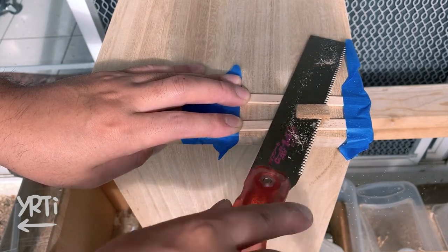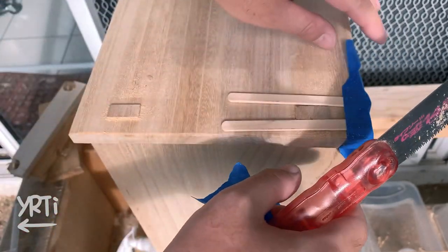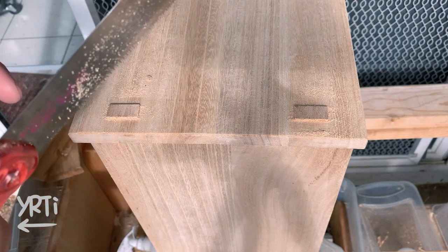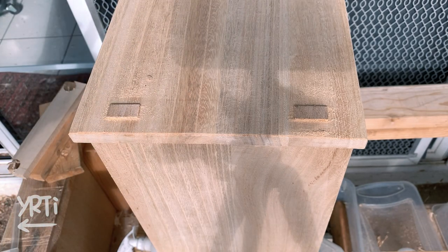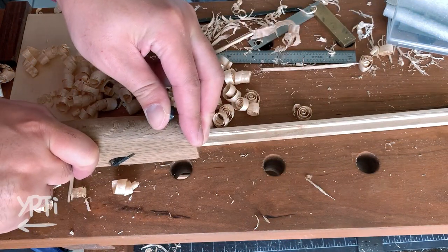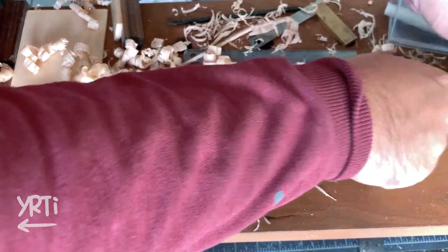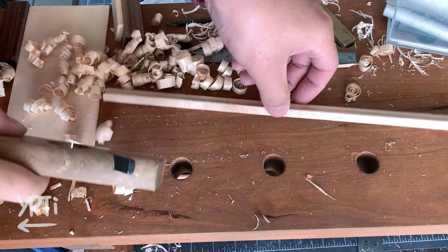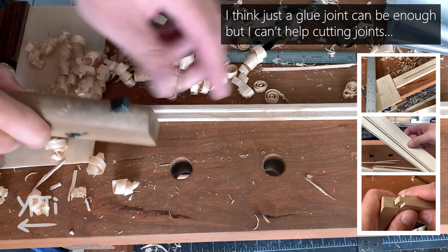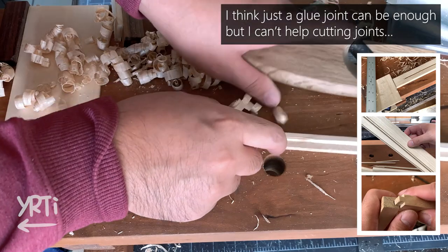I also trimmed the excess parts of the joints. Moving on to making the front sliding door. Whenever it involves putting Kumiko in, it's always difficult. I have to be able to chamfer all pieces while all the pieces require me to cut joints and make a rabbet to insert Kumiko into a little over half-an-inch thickness board.